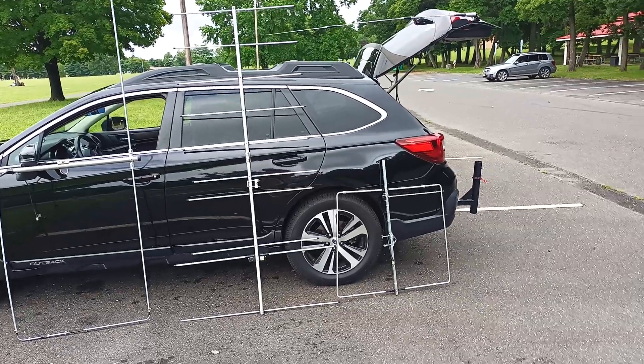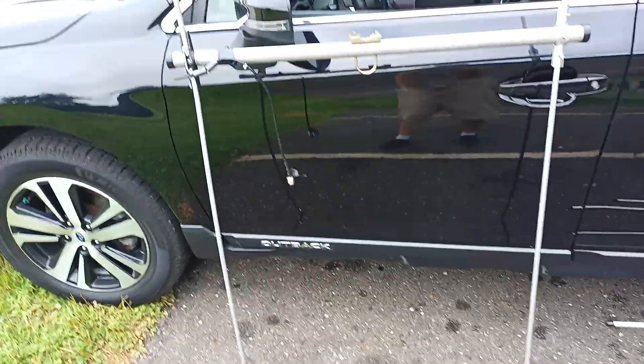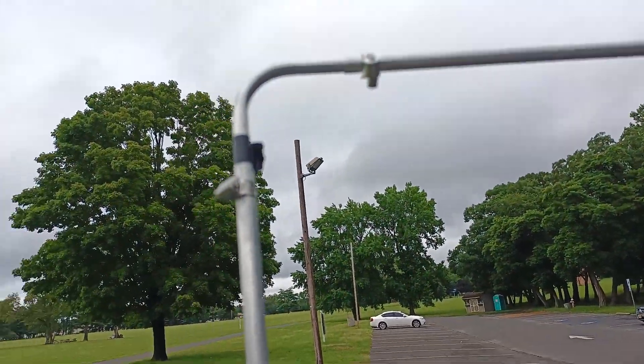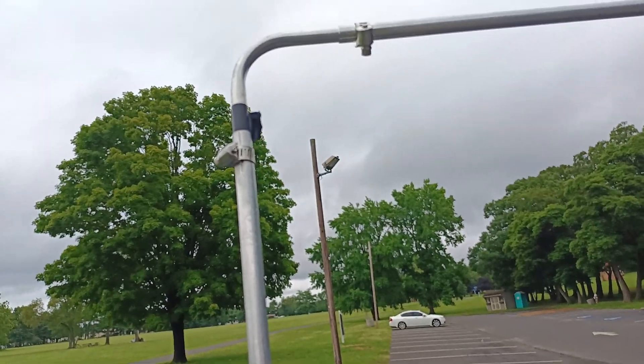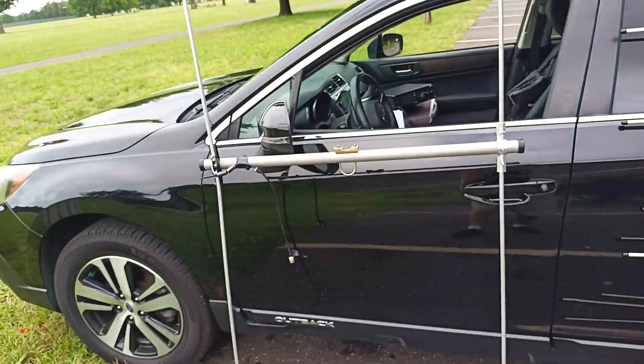These are the antennas that I'm going to be using. That's just a Moxon. Sets up very quickly. You'll notice it — you can basically tighten it with a screwdriver, and it sets up very quickly and folds down very nicely.